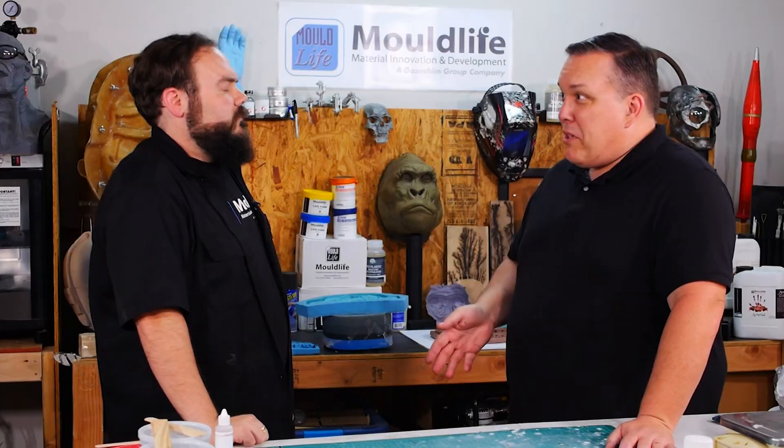Hello, I'm Odin and I'm back at the Mold Life offices in Monrovia, California. This time I'm going to cast my hand. I've had a lot of fun hanging out here doing a bunch of different casting.